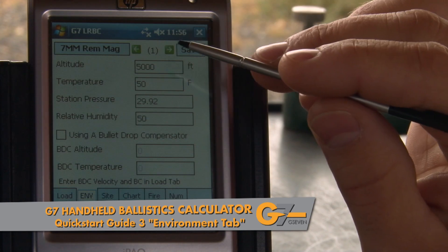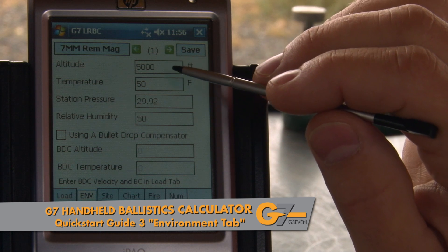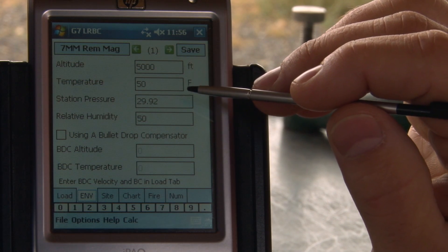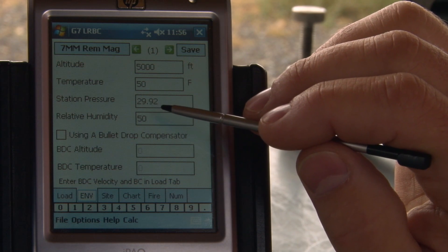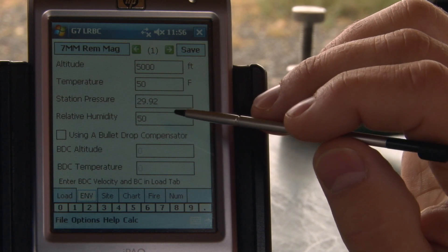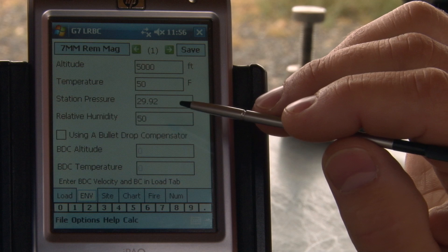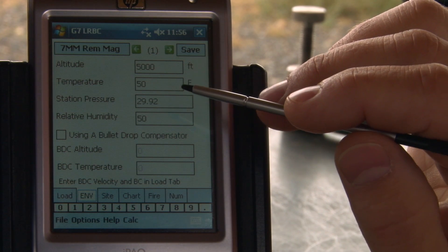In the environment tab, we're going to set up our shooting conditions: altitude, temperature, and if we have the input capability, we can even use station pressure. Generally, I like to leave my humidity at 50%. It's not an easy figure to measure. Most handheld devices don't measure that. If you do your calculations, you'll realize that humidity has a pretty small effect on your bullet's drop.